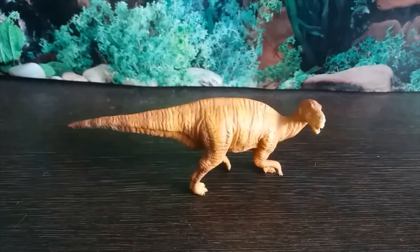Muttaburrasaurus is a genus of ornithopod dinosaur of questionable affinities that lived in Australia during the Early Cretaceous period, around 112 to 99 million years ago.